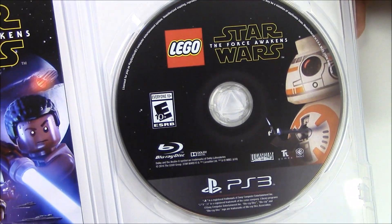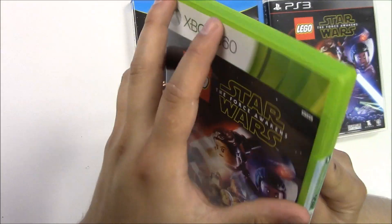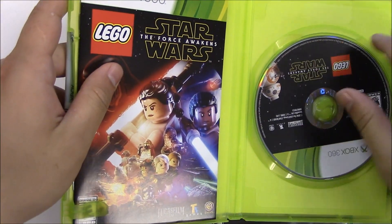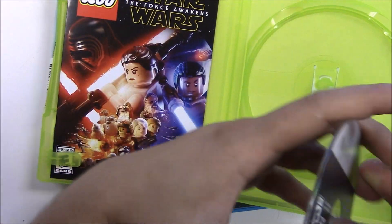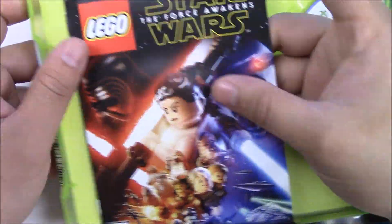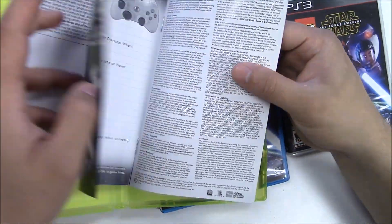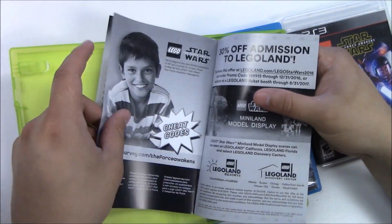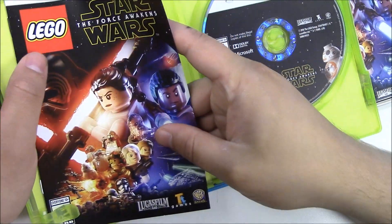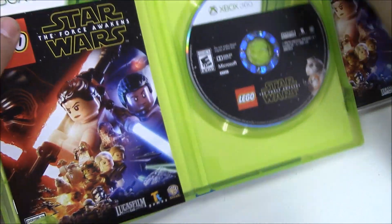Let's get a quick zoom in of the game disc. For the Xbox 360, once we open it up we have an upside-down disc and a manual. It's pretty much the same content — and there's nothing behind the front cover art either.